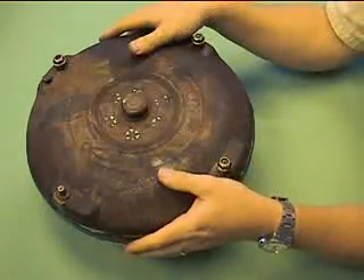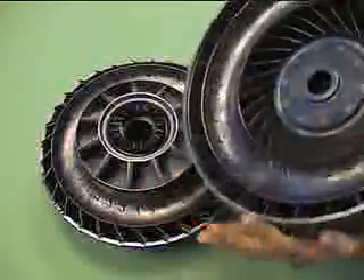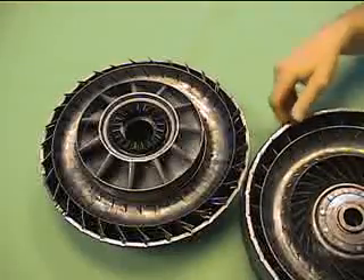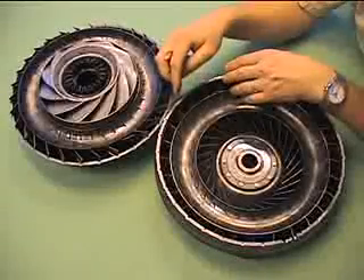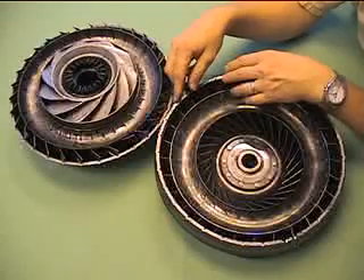So when you open the torque converter up, what you find is two sets of vanes. You can see why this weighs 40 pounds or so — it's made out of solid steel that's about a quarter inch thick in the casing, maybe five or six millimeters here.